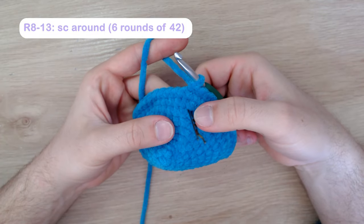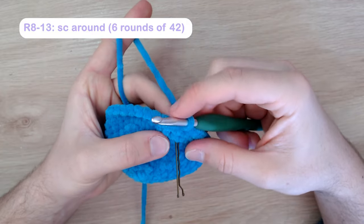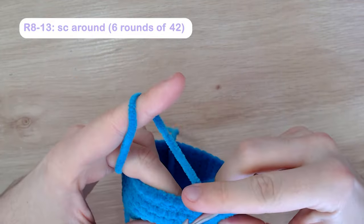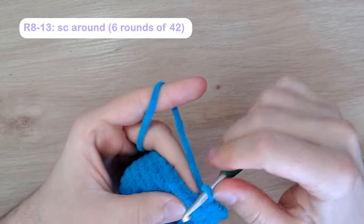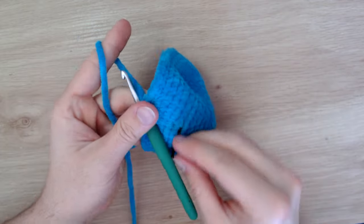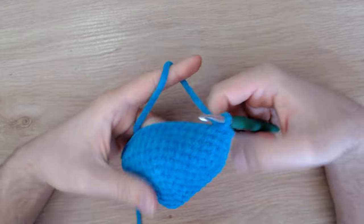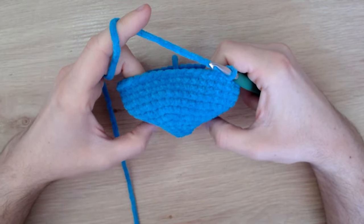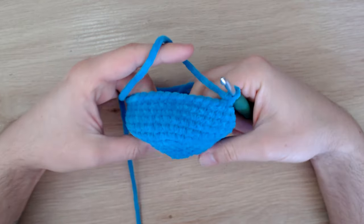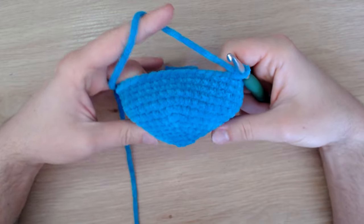You can see that my stitch marker is still there and I can count three rows up from when I started my rounds of single crochet. After six rounds, you can see the piece is starting to cone up a little — that's completely normal. You can stretch out the magic circle to make it less of a cone, and I can also fix any coning when stuffing the head later. Now we're going to start our decreasing rounds.